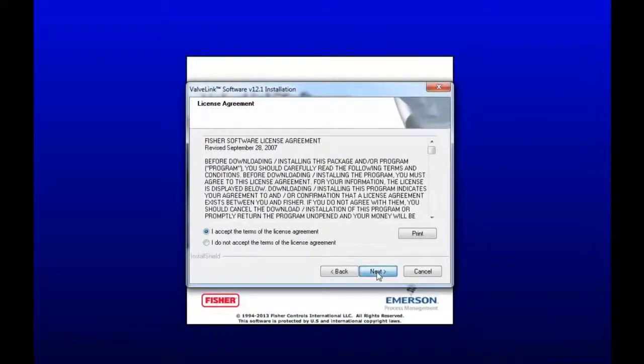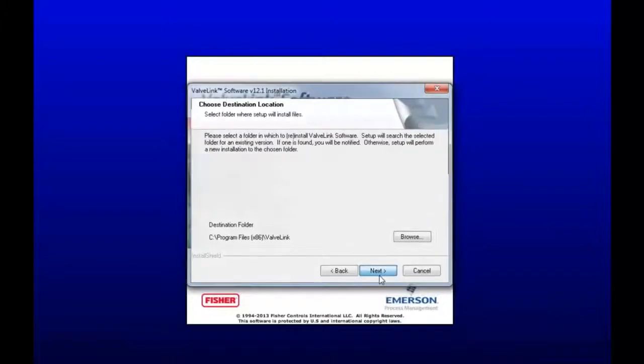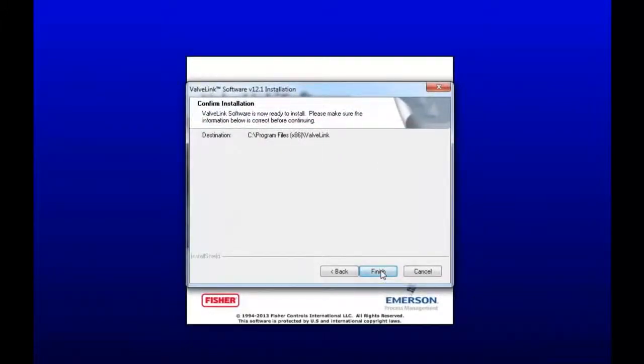Accept the terms from the license agreement and hit Next. Here you can change the default folder of the installation files, but I'm just going to leave it in the program files folder. I'm going to hit Next. Confirm the installation by clicking Finish.